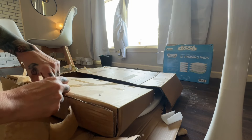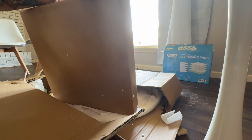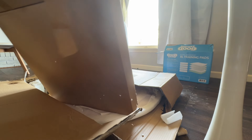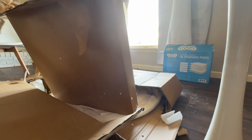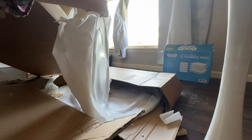You do have to put this stuff together, but it was so simple. It came with the screws and the little Allen wrench, and so did the chairs. The chairs I actually received a couple of days ago and the table came today, so that's why I wanted to go ahead and do this video.